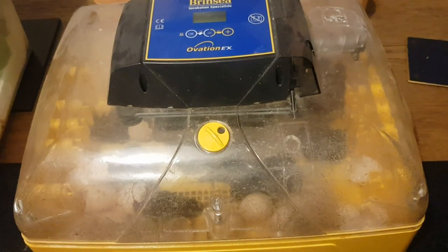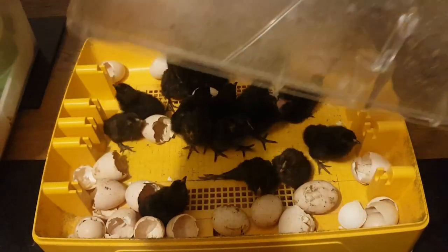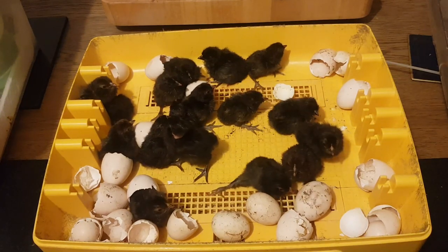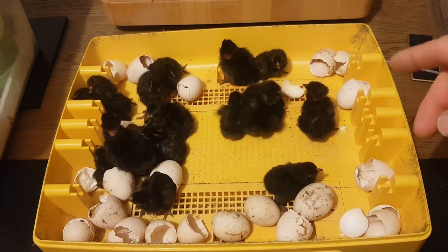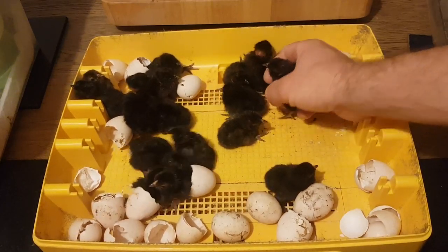Okay, so as I said, we've got no idea what's in here, so let's just lift off the lid and we will take a look. Oh my word, we've got a splayed leg — straight away, see, we've got one here with splayed leg. Now that may right itself, that may not. And all of them are little black things. Let's take a look, shall we, and see what we've got.